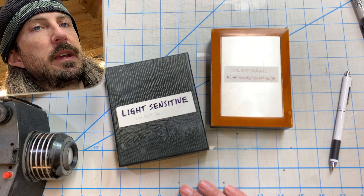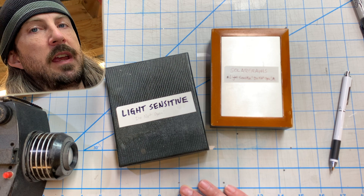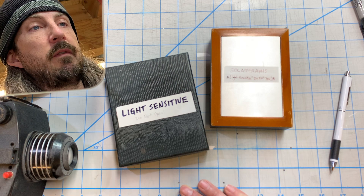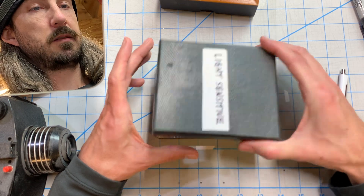By putting the paper in the camera and taking a long exposure — I'm talking hours, days, months, or even a year — you take advantage of that slow transformation of the photo paper. I'll show you a photograph that took a year to process. Let's open this light-sensitive box and see what we got.